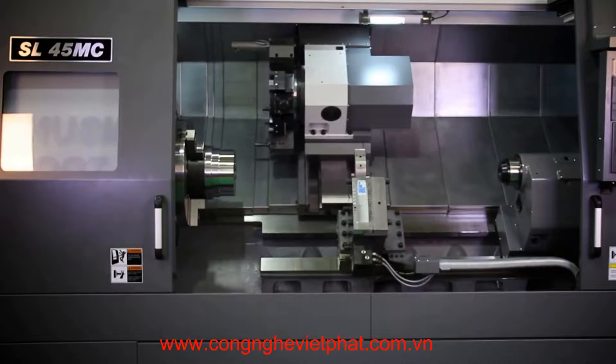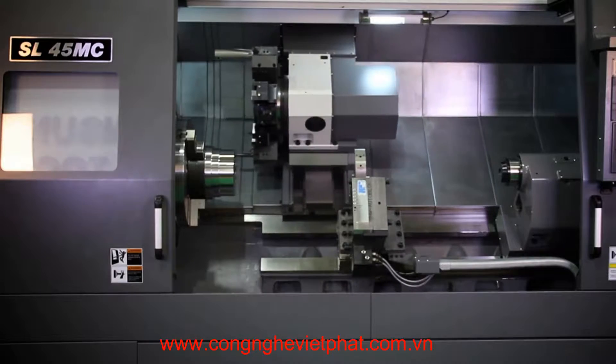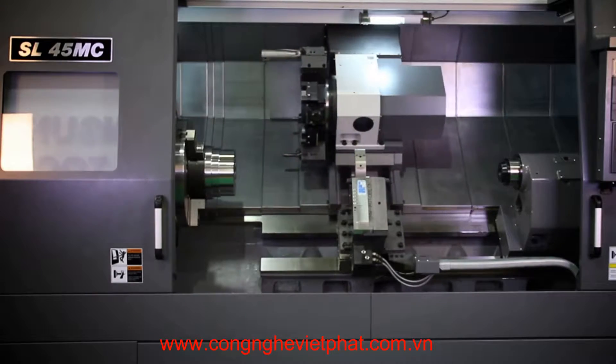Rapids on X are 787 inches per minute and 708 inches per minute on Z. The machine weighs 28,665 pounds.